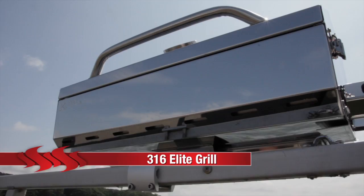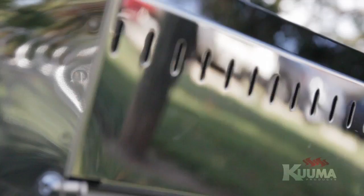The 316 Elite Gas Grill is the largest in the Kuma line, featuring 316 square inches of cooking surface and excellent airflow to protect against blowouts. Made from 300 series stainless steel, it includes a built-in thermometer, piezo igniter, removable warming rack, and our exclusive lifting clean liner for easy cleaning.